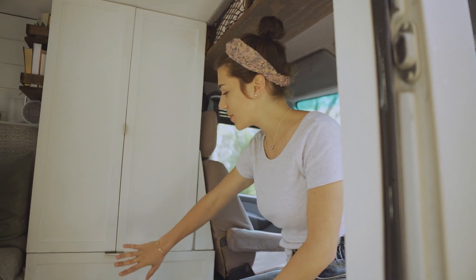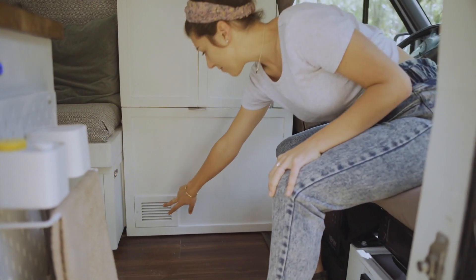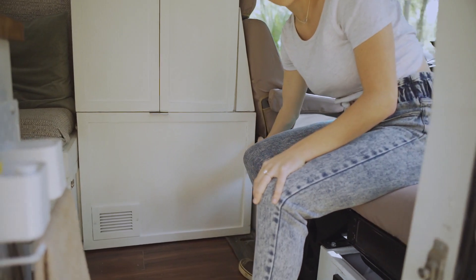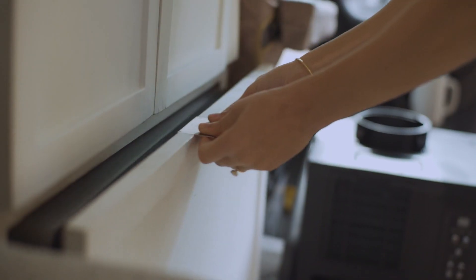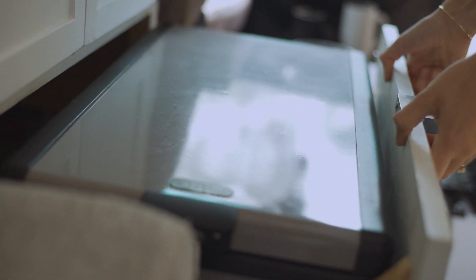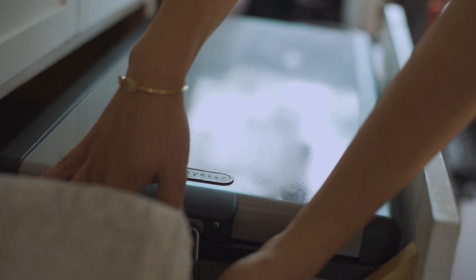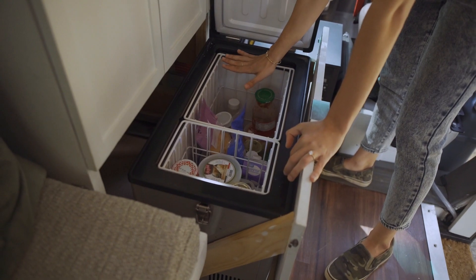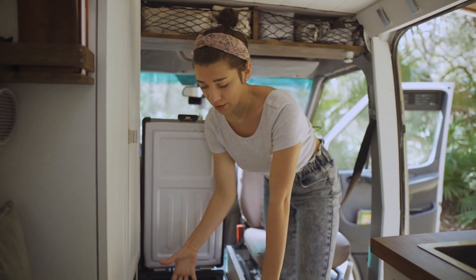Underneath our wardrobe we do have our storage unit for our fridge. We have a vent here and a vent behind the driver's seat so there is a ton of airflow coming through and out of the fridge to make sure no overheating occurs. It is a 45-quart fridge and it easily holds all we need it to hold. On a large grocery shopping haul our food will be to the top but it never exceeds what this space can hold.